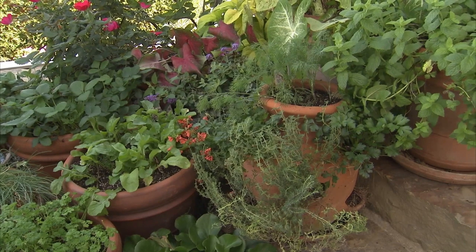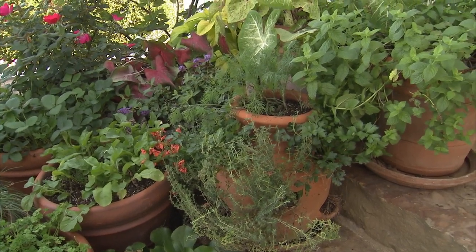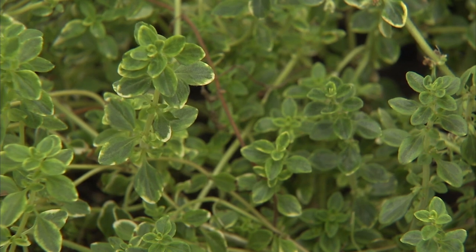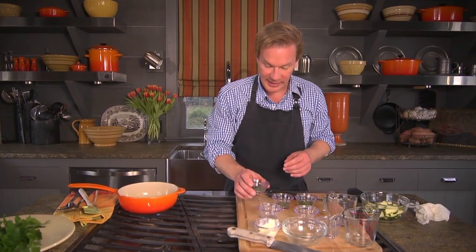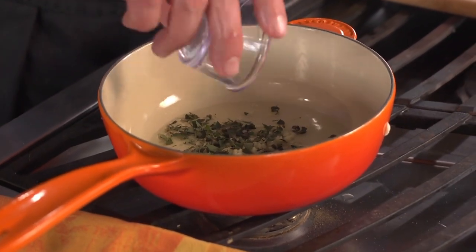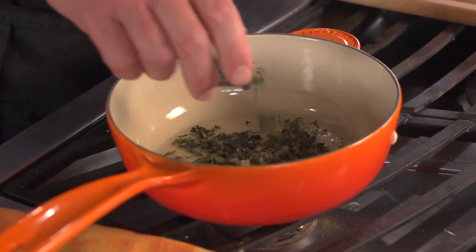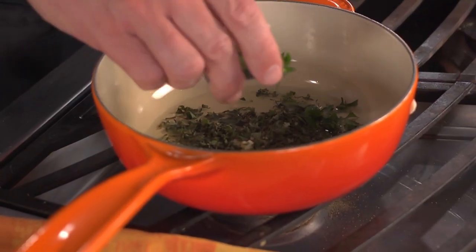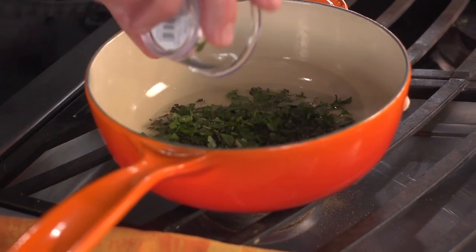I have one tablespoon each of three different herbs. We grow a lot of herbs here at the farm, and all of these grow beautifully in containers — so if you don't have a lot of space or time, you can certainly have a few pots around the kitchen door. What I have here is fresh oregano, coarsely chopped — oregano grows like no tomorrow. Then some thyme, which makes this fish dish very light and fresh. And then some flat-leaf Italian parsley.